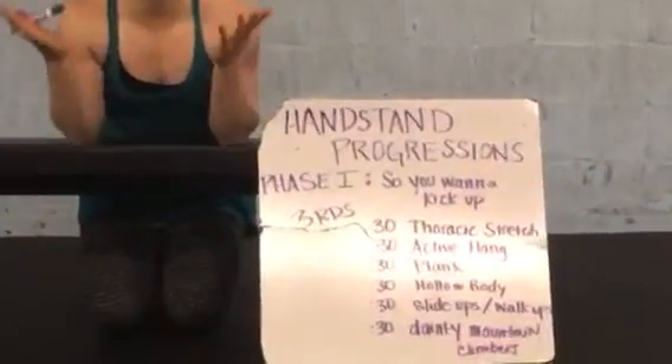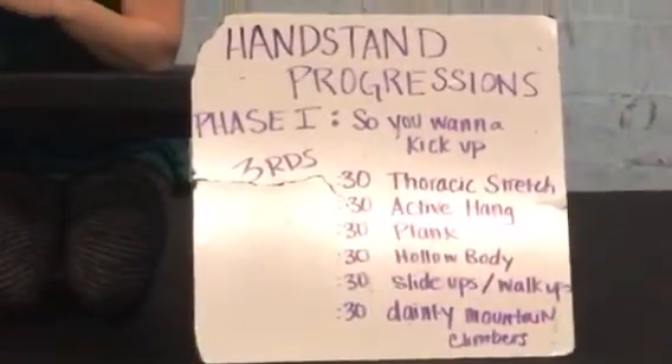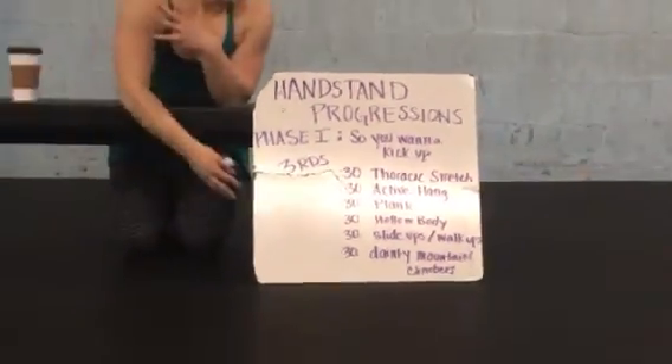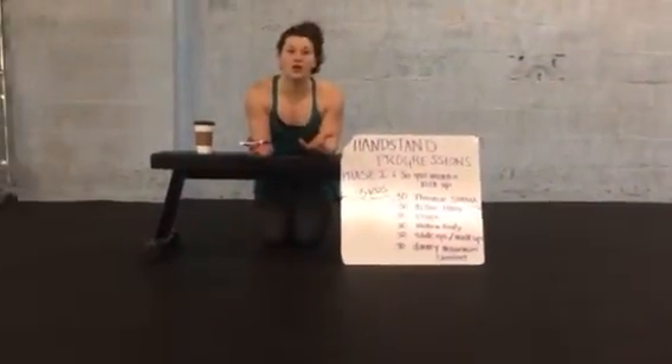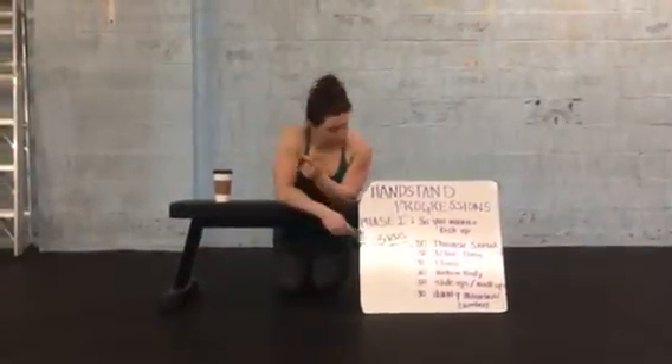You want to kick up — this is for people who struggle with kicking up on the wall. Maybe it's a fear thing, maybe it's a strength thing. What this series is going to do is help you build confidence, strength, and positioning to get into a solid handstand on the wall. It is a three-round workout of a bunch of 30-second holds.